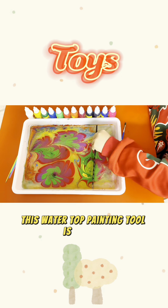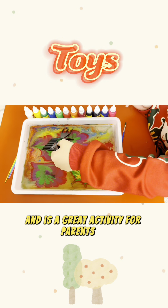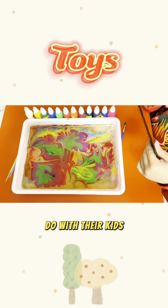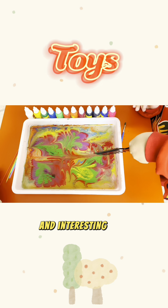This water topography painting tool is perfect for playing at home and is a great activity for parents to do with their kids. Welcome to follow my channel for more fun and interesting toy recommendations.